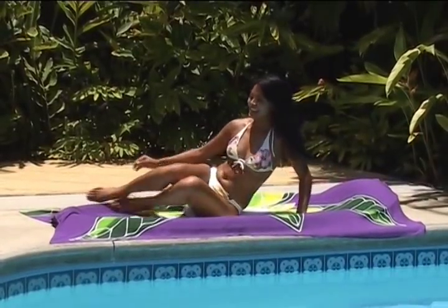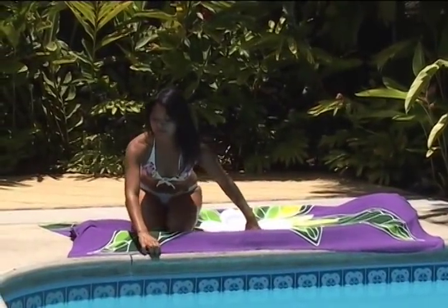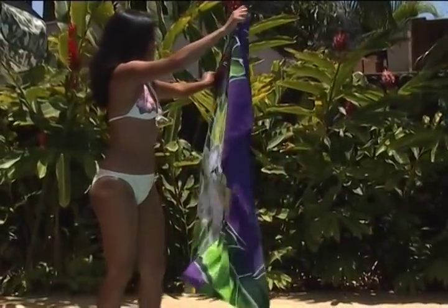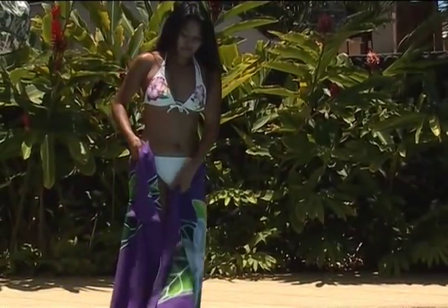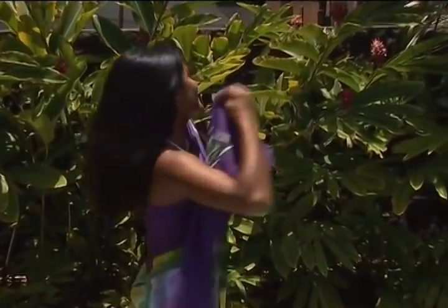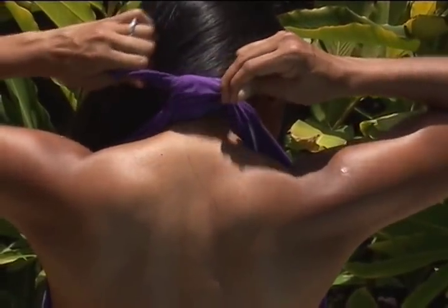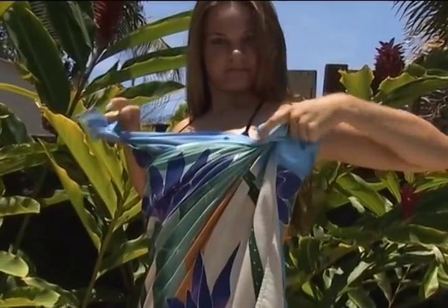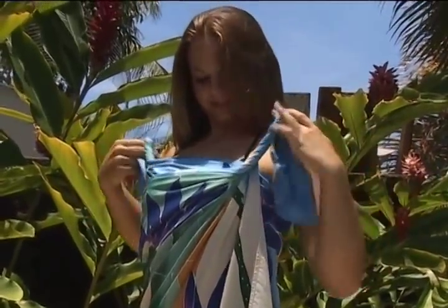With her pareo at her side, Malulani won't need to go back to her room to change for lunch or cocktails. This tie is quick and easy and looks terrific. Take the ends of the pareo, criss-cross in front, and tie behind your neck. For an added accent, Miley twirls the ends several times before tying.